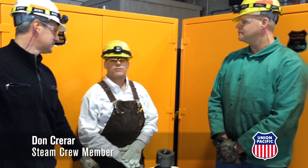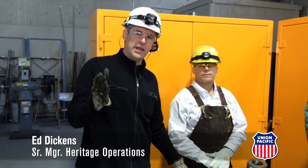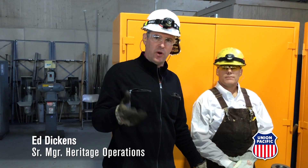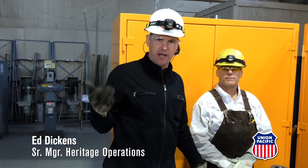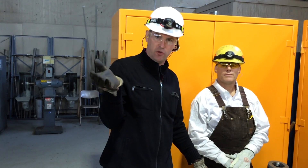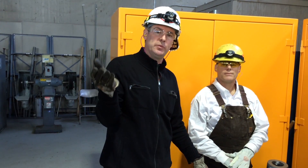Hello, everybody. Welcome to the January 2015 Steam Shop Update. We've been busy over the last several months cleaning and updating our shop. Part of that updating involves purchasing new equipment, new tooling, and thousands of parts that we're going to need as we undertake the restoration of not only the UP844 boiler scope project that's underway currently, but eventually the UP4014 rebuild and eventually beyond that is the UP3985.